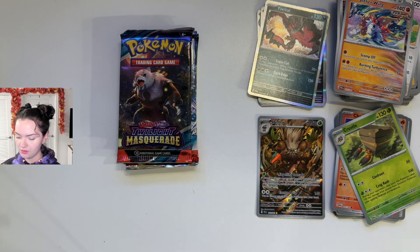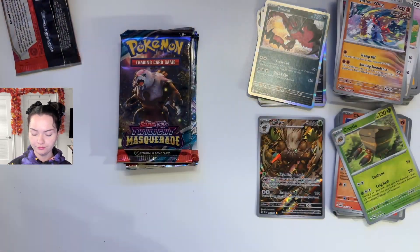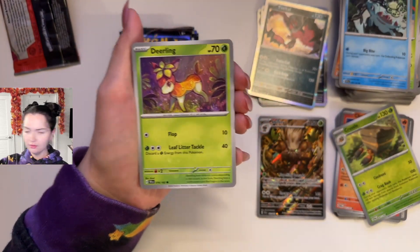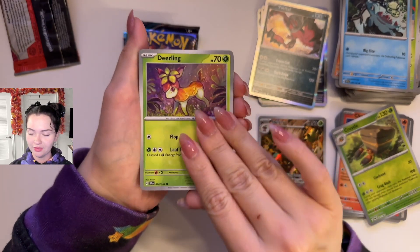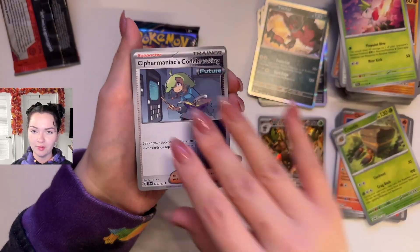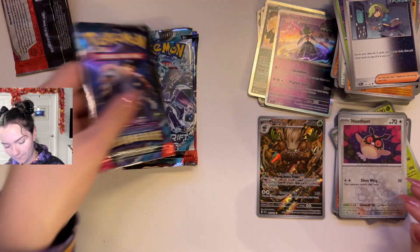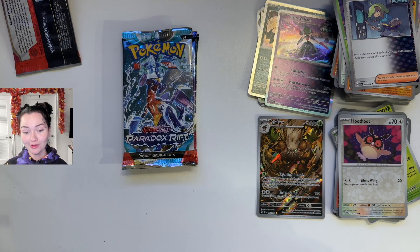Temporal Forces. Energy. Sea Dot, Totodile — aw, Totodile, cute — a Deerling. I have to sneeze, hold on. A Deerling, we love Deerling, super cute. Good Duff, Golurk, Shaman, Sky Form I think, Cypher Maniac's Code Breaking, Reverse Holo Snom — this is a cute little card — Reverse Holo Hootoot, and Iron Valiant. Not looking too good, Tyranitar EX Collector's Box.